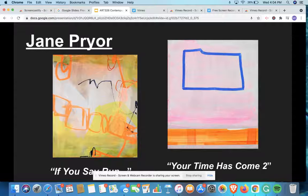To take a deeper look into Jane Pryor's work, we can see one of her paintings on the left titled If You Say Run. In this piece, you can see that she uses a bunch of warm colors — orange, yellow, red, and pink — which suggests that she's maybe feeling warm inside. She also has this chain link of shapes and lines that she uses in her piece, which are particularly interesting and really show what she could be feeling during this moment.